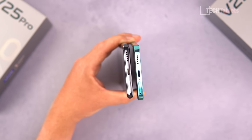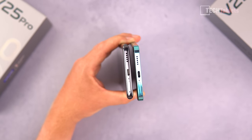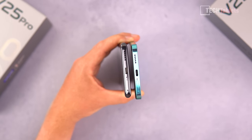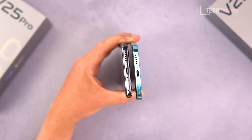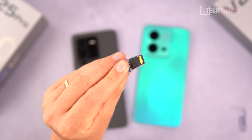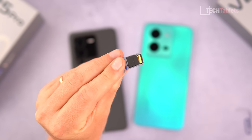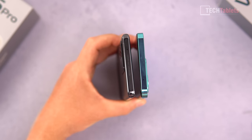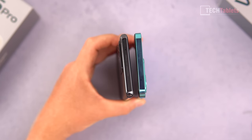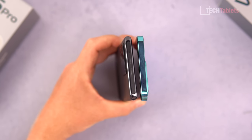The phones have a plastic frame around the outside, and there are two loudspeakers — unfortunately no secondary loudspeaker. There are Type-C ports and a microphone. A key difference is with the SIM tray: the V25 Pro does not take any micro SD card, so it's two nano SIMs. However, with the V25 non-pro model, you can give up a nano SIM slot and add a micro SD card. Up the top, there's a secondary microphone for noise cancellation on calls and stereo for video.